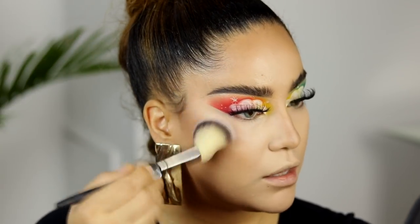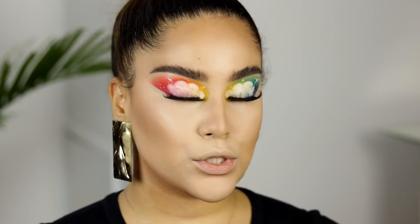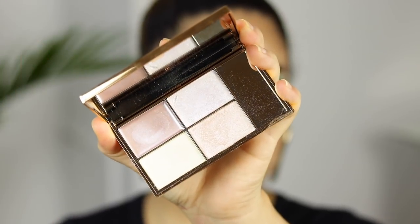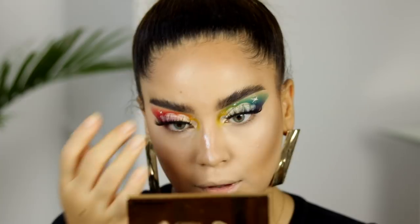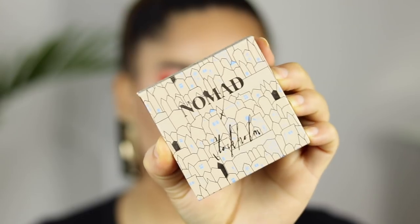I really love a bronzed-up face. This bronzer is so gorgeous. Next I'm taking the Slick Makeup Palette, which is a highlighting palette. I applied a little bit too much. Then I'm applying a little bit of Nomad, which is just a highlighter.